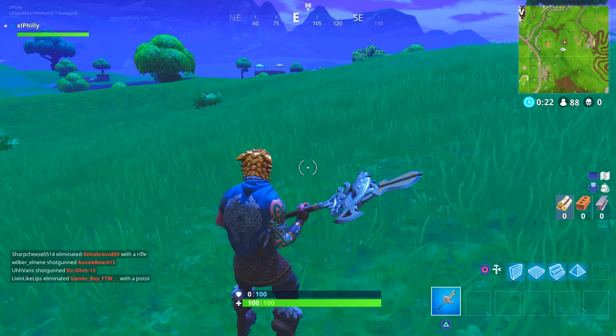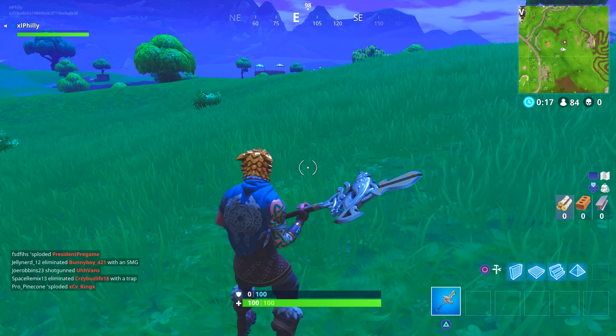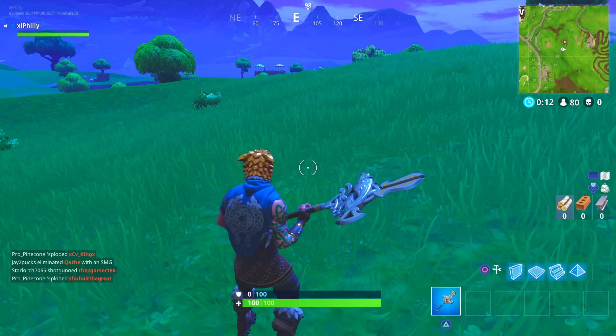Yo, what's going on guys, Philly here. Thanks so much for viewing the video. As always, make sure to drop a like, comment, and subscribe. Here I'm wearing the brand new skin and using the brand new pickaxe Silver Fang. Hopefully you enjoy the video and I'll see you in the next one.